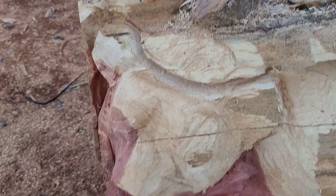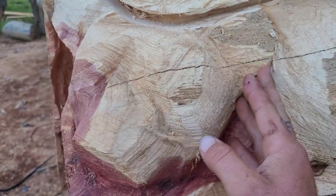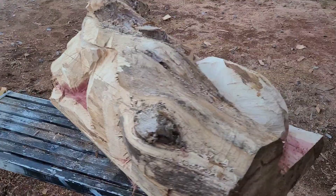This one was a really fun piece — I hadn't done one like this in a while, and it's the first one I've done exactly like this. You can see he's got a shoulder, a little arm, another arm wrapped around his little ears and head. I'm gonna keep the log natural.